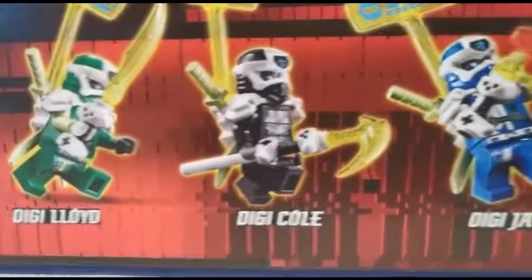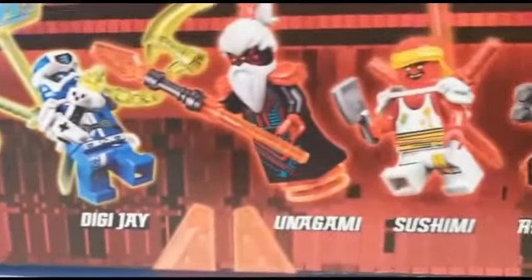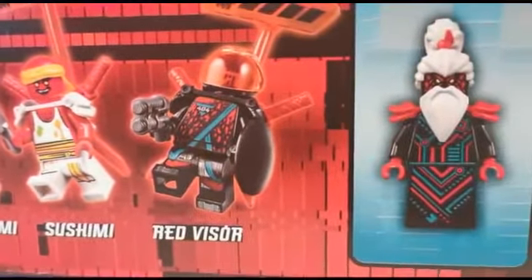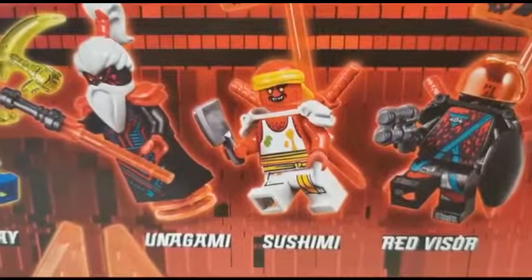We have Digi Lloyd, Digi Cole, Digi Jay, Unigami, Sushami and Red Visor. Sorry about that guys — it was Sushami. Weird name.